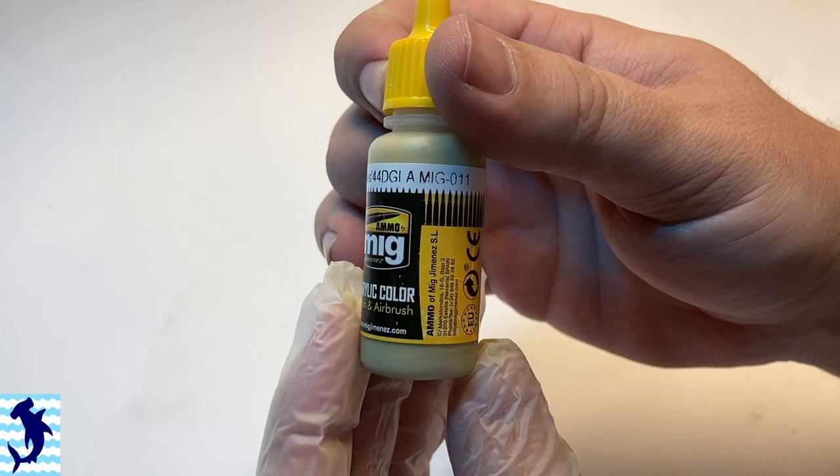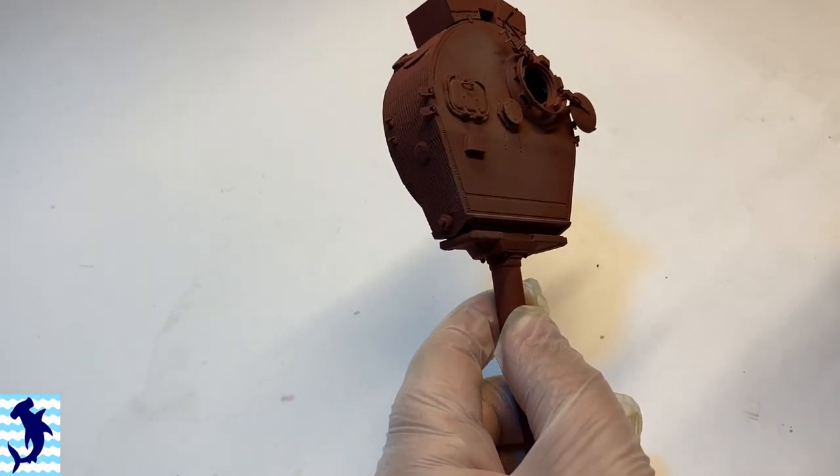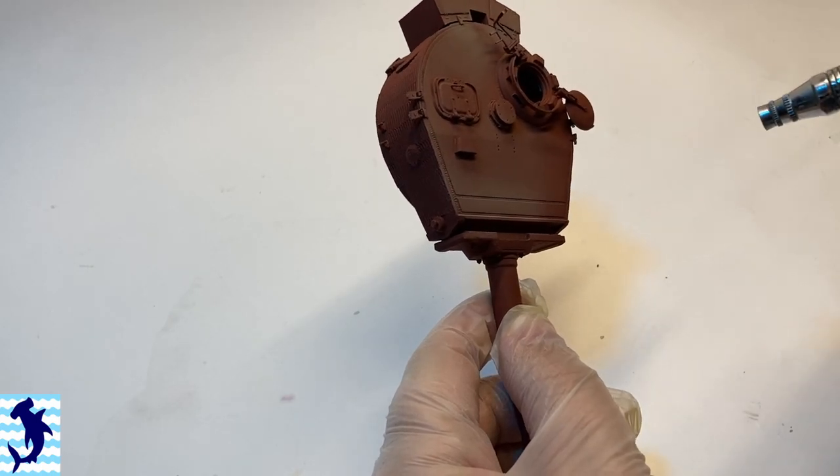I am using a red primer. When it comes to doing German armor, I like to use this red primer mainly because actual German armor was primed red. So it gives a little layer of authenticity — that's what the actual one was done with. Plus, German armor tends to have really warm tones, and the red primer just helps underlay those warm tones.